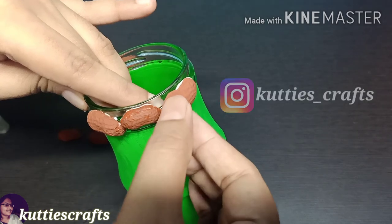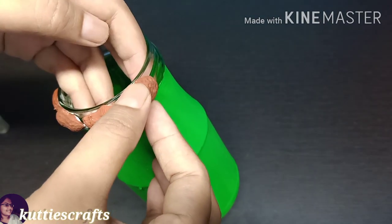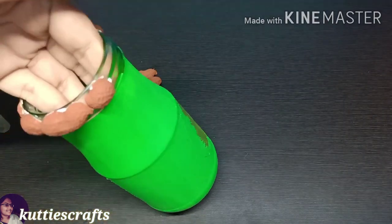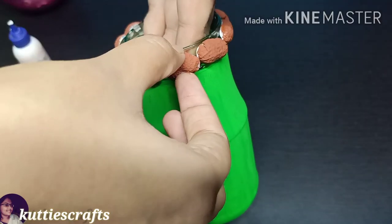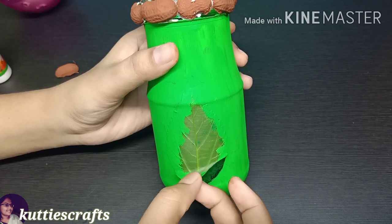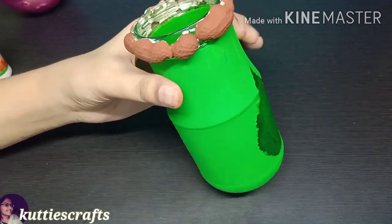If you want to try any of these crafts, you can tag me in your Insta Story so I can see your creativity. To reveal the leaf shape perfectly, remove the leaf slowly and carefully so the shape comes out properly.